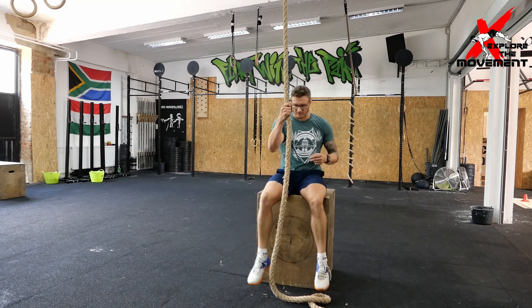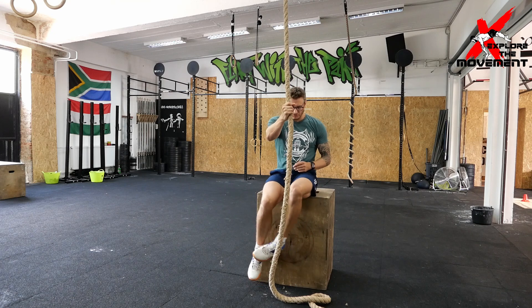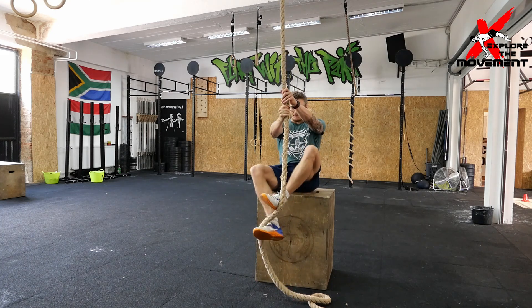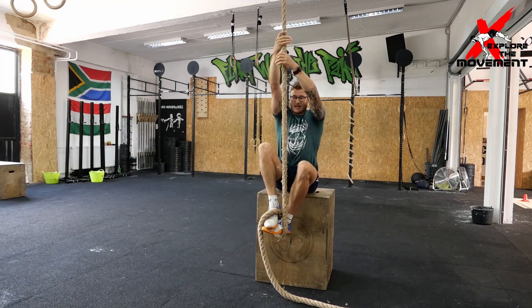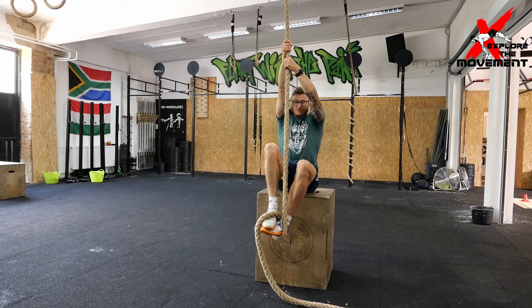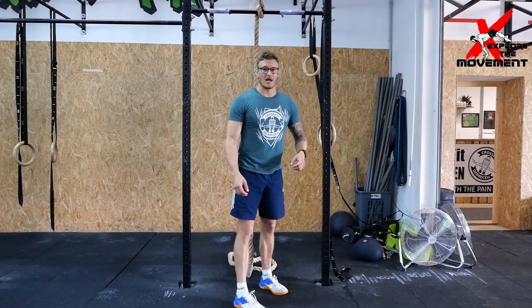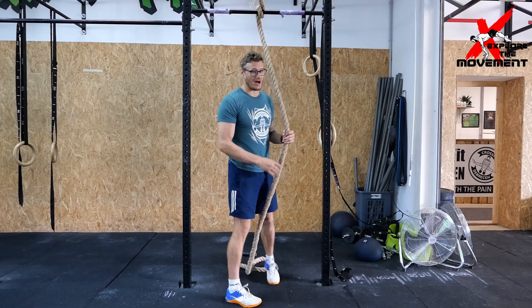For the second method — the slightly faster, more complex one — we put the foot on the outside, bring it up, wrap around, step on top, and get that secure position. Now we're in a good position to stand and step on it. If you were successful sitting on the box, hooking it, and getting all the loops, points, and anchors correct, then you are ready to take it to the high bar.